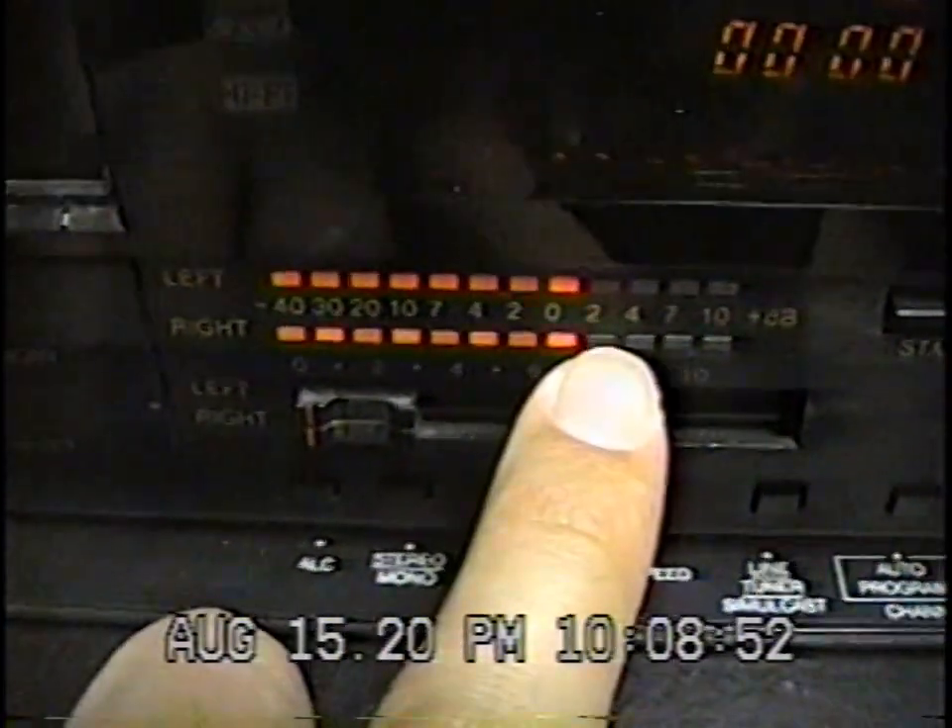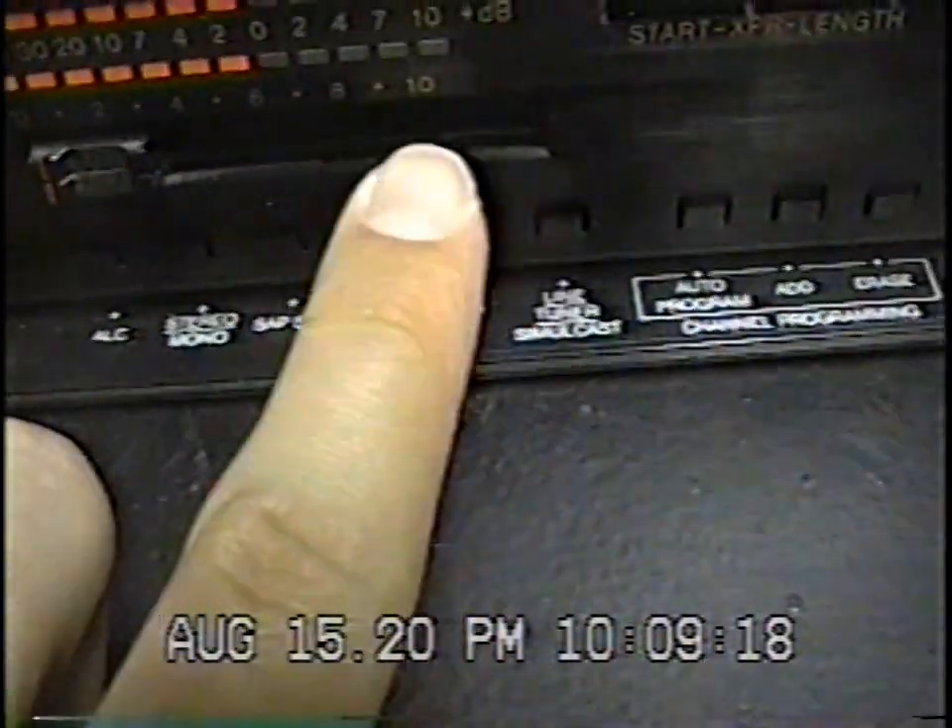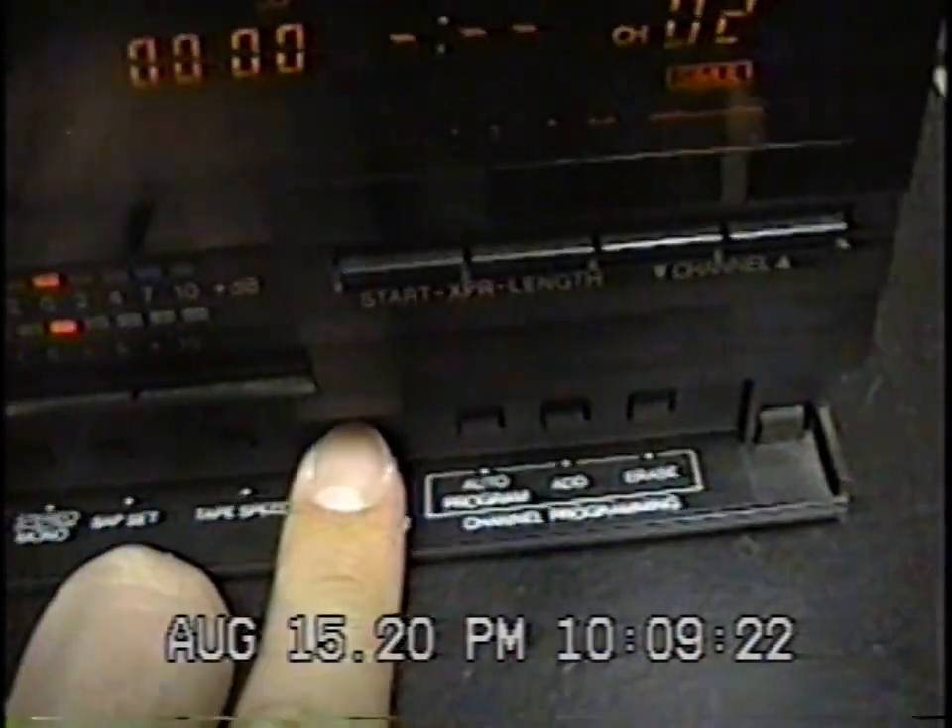I'm going to turn it on. You can see a decibel meter / audio meter — it's activating because it's on the TV channel and there is no TV cable connected, so it's just displaying snow with noise. If I put it on the AV input line, the noise disappears. That's what causes the noise when you put a vintage VCR on a channel with no signal.